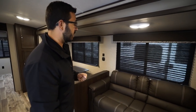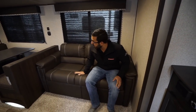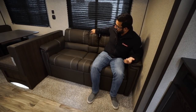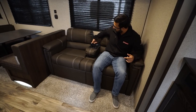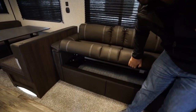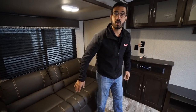Over to this side is a jackknife-style sofa in leatherette — pretty comfortable with built-in armrests on both sides at a functional height. You can also add a pseudo theater-seating setup with a drop-down armrest featuring cup holders. The full sofa has storage underneath and also drops down into a smaller bed.